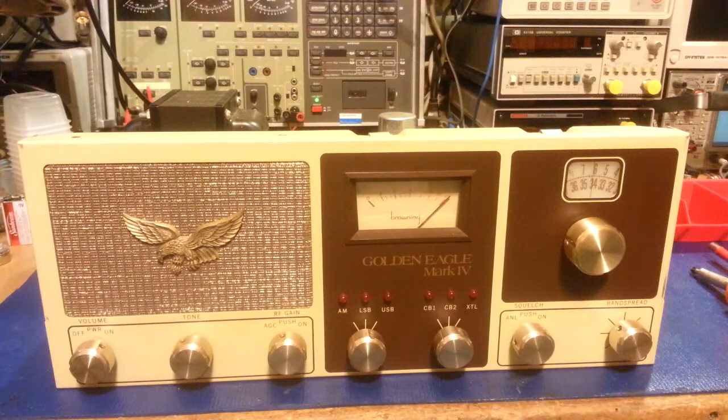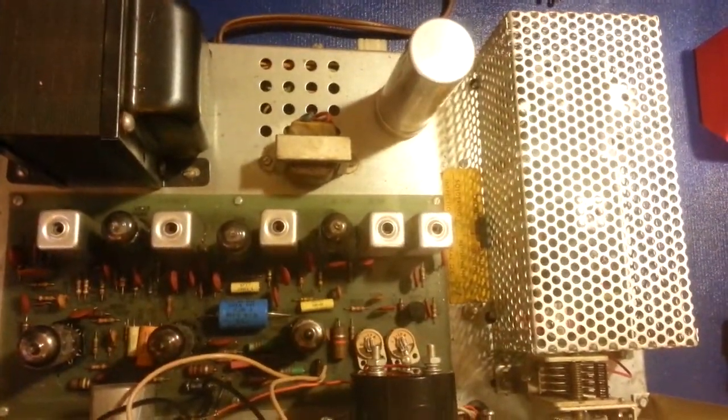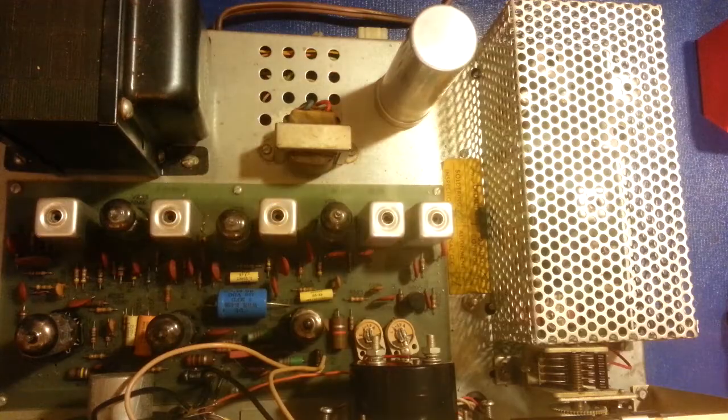I said I'd show the insides just in case anybody's never seen the insides of a Browning Mark 4. So here we go — this is the transmitter portion of it. I already have the top and bottom covers off, so if you pull the top cover this is what you will see. Pretty standard — let me get a little bit of additional light here.